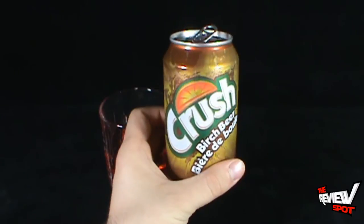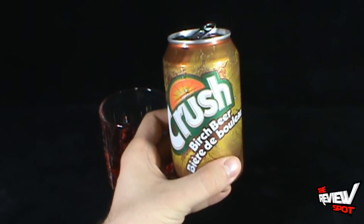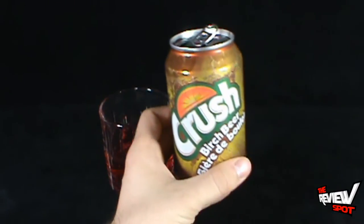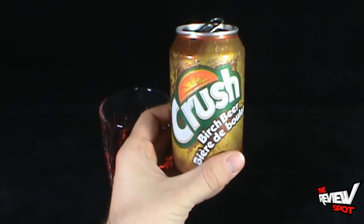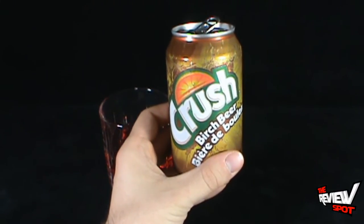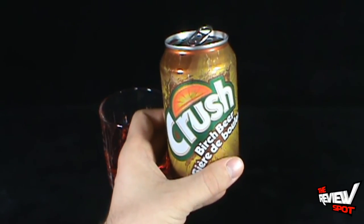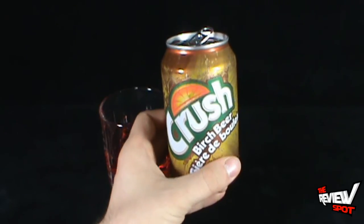Just to say you've had birch beer by Crush — definitely very good indeed. I'm still weirded out that it's so red, but nonetheless, today at Club Pop we're having a look at Crush Birch Beer. I think I'm going to go finish this and go walk in the forest somewhere. I'll see you guys next time.